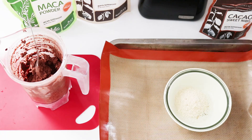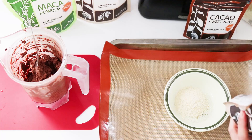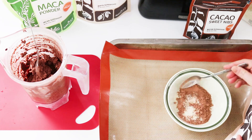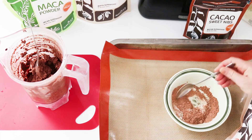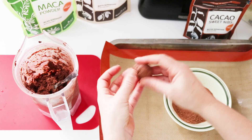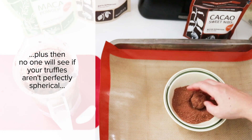Now you can set that in the fridge to chill for a little while until it's ready to form. We've already got two kinds of chocolate with the chocolate in the truffles plus the nibs. If you want to go for the triple chocolate threat, you can add one spoonful of cocoa powder, one spoonful of ground almond or ground coconut, and one spoonful of coconut sugar. Then as you form your truffles you can just coat them in a dusting of cocoa powder.